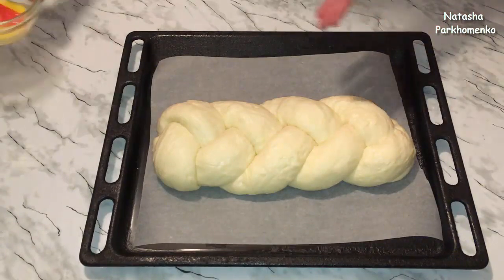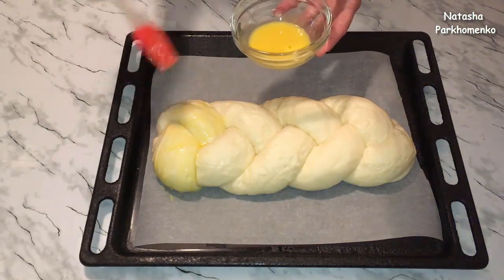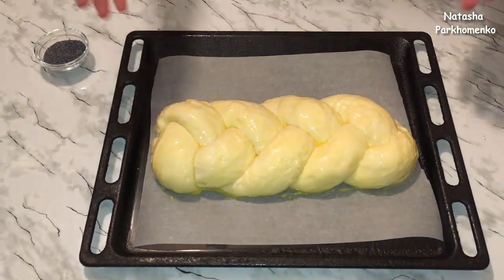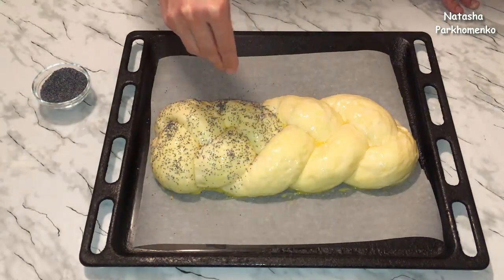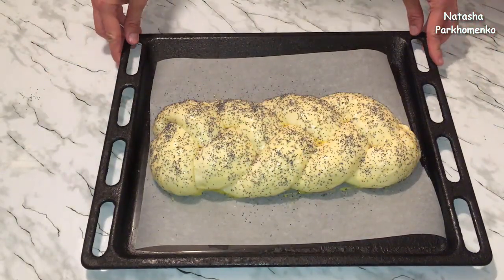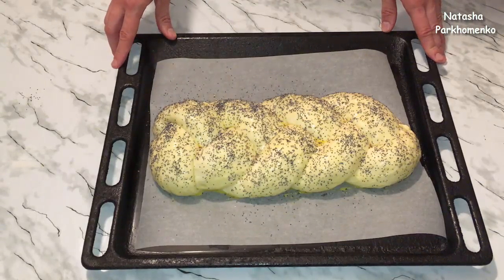Смазываю плетенку взбитым яичным желтком с молоком. Посыпаю плетенку сухим маком. Отправляю плетенку выпекаться в предварительно разогретую духовку до 200 градусов — буду выпекать приблизительно 30 минут. Нужно, чтобы плетенка сверху хорошенько подрумянилась. Но вы лучше ориентируйтесь по самой плетенке, ведь у каждого разные духовки и по-разному они выпекают.